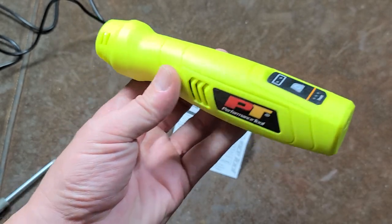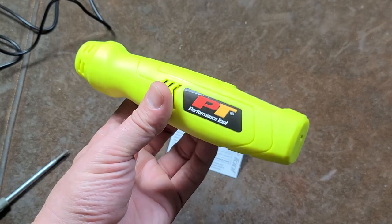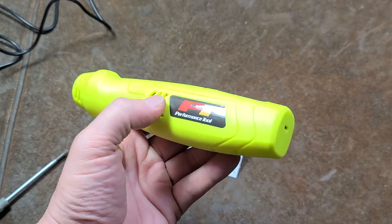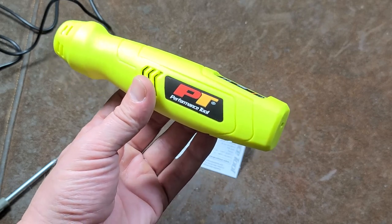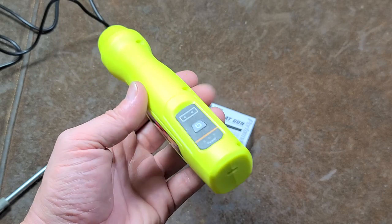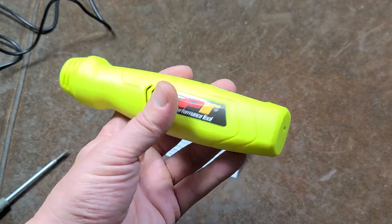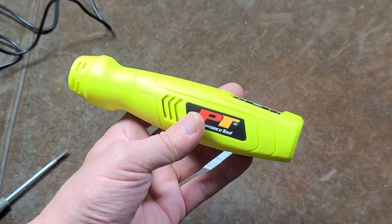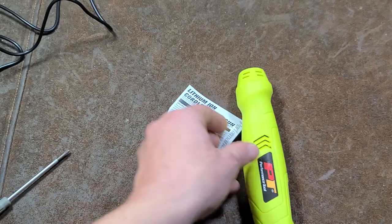They're only advertising 15 minutes of runtime. Part of the problem is the 2 amp hour battery when there are 3 amp hour 18650s available. I'm going to see if it's a soldered-in battery where you'd have to order one with terminals — most likely you will. Knowing it only has a 2 amp battery means they should have just put in a bigger battery and charged 25 bucks for it. But it also means you can upgrade it yourself.